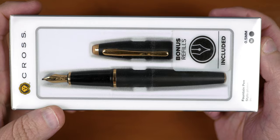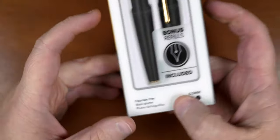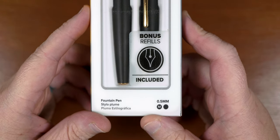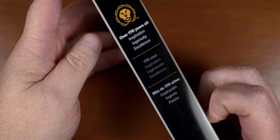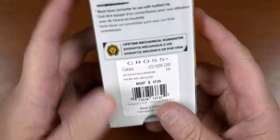This week we're taking a look at a mid-range pen from Cross that sort of looks like something out of a high school graduation catalog — or maybe it was just my high school that had things like this. Anyway, this is the Cross Calais with a medium nib. Cross markets this as a modern art deco inspired pen, but I'm on the fence as to whether or not they hit that mark.